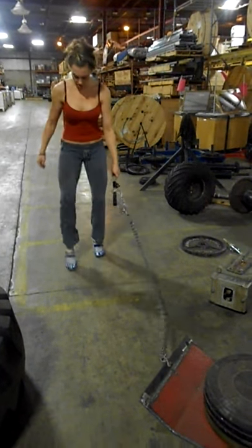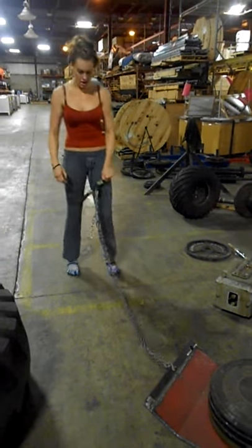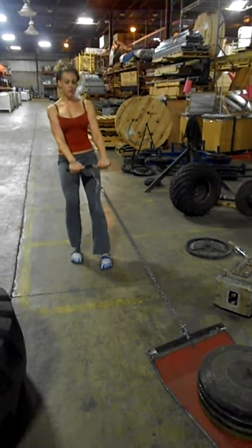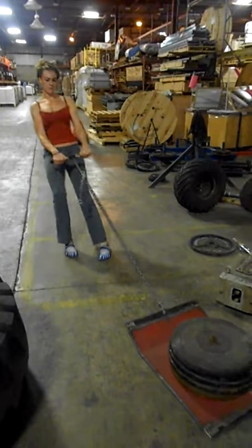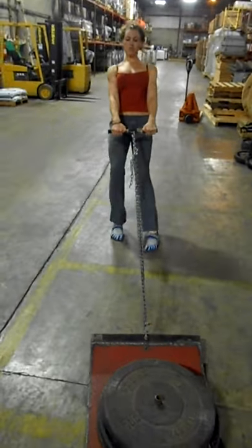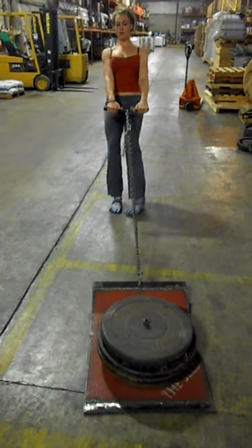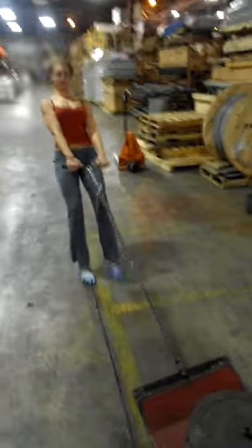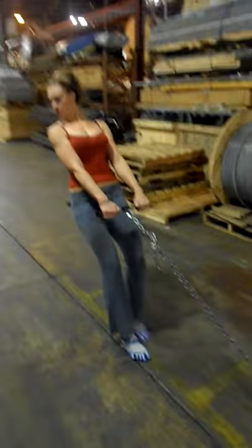Okay, I'm not coming off my toes — I'm coming off my heels. I'm using a glute drive. Oh boy, is that heavy, especially on the surface. Once you get going, it's a little easier.